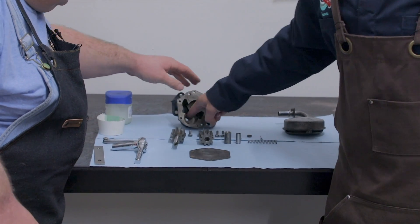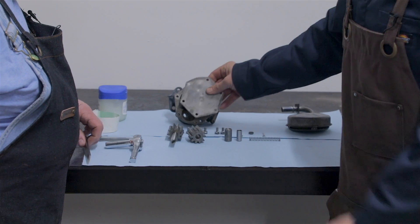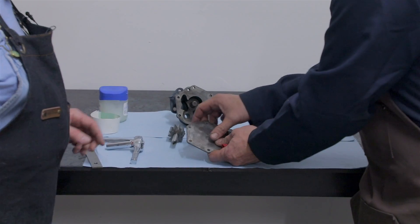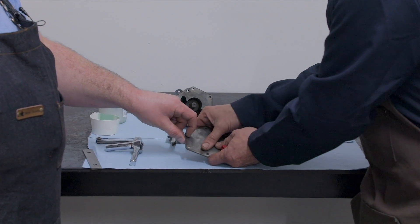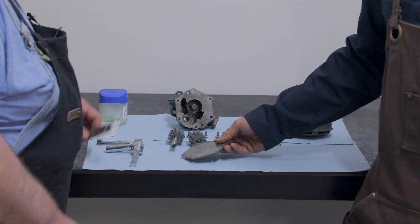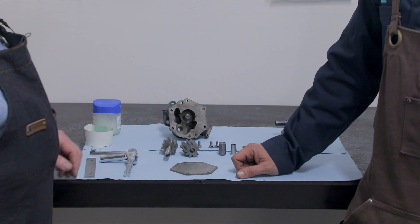You want to inspect that casting on the inside across your surfaces. The plate that goes on the back here, you'll see a little knock on there. As long as it doesn't catch your fingernail, it's probably okay. And we have our straight edge here to check when we put the gears in.